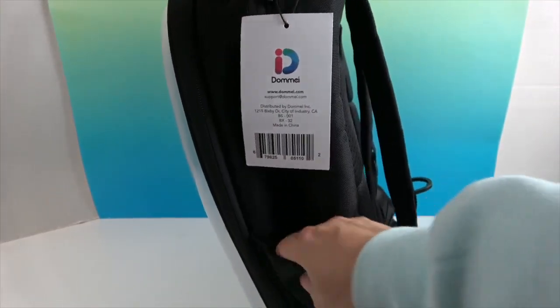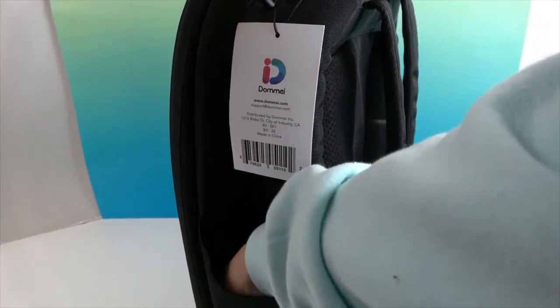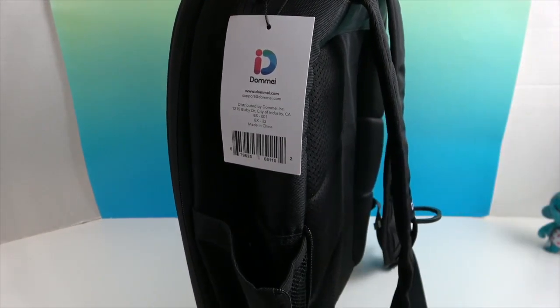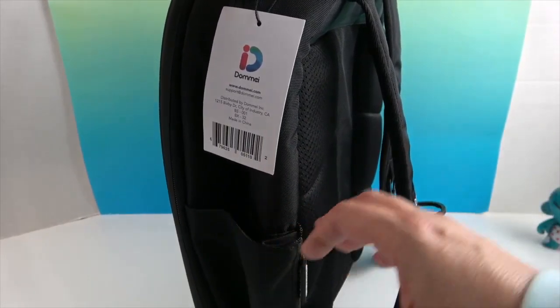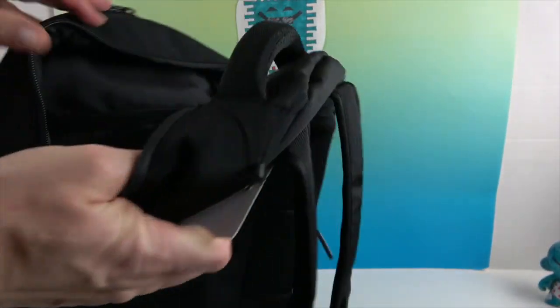On the other side, it's more like a regular pocket — it has a double layer but doesn't have quite the same insulated layer. There's a black layer inside, and you can also zip it to expand the size.